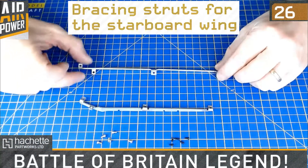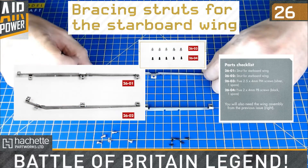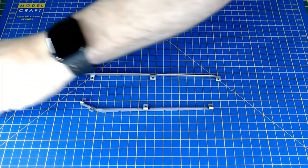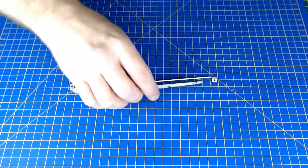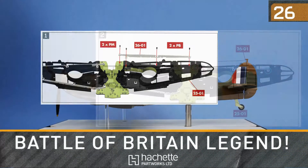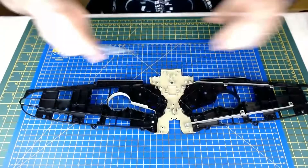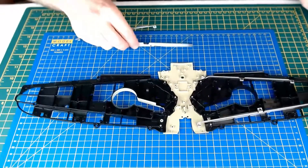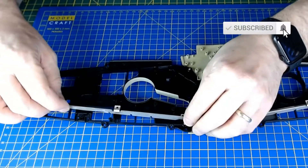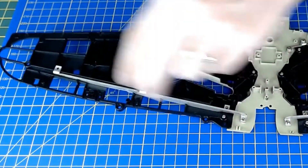Parts are laid out here for Issue 26 - pretty much the opposite of what we did in Issue 24. Just these braces and struts give more support to the wings. The metal screws are silver and the plastic screws are black. I'm going to fit this onto the wings and identify where these struts are going to go. Pretty similar to what we had in Issue 24 - metal screws along the front, plastic screws there.